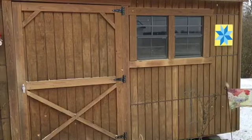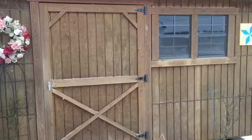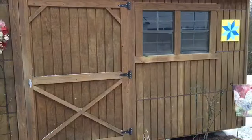Hey guys, welcome to Appalachia's Homestead. Patera with you today. I'm getting a lot of requests to see our chicken coop that we have divided, so I'm going to go through this with you.